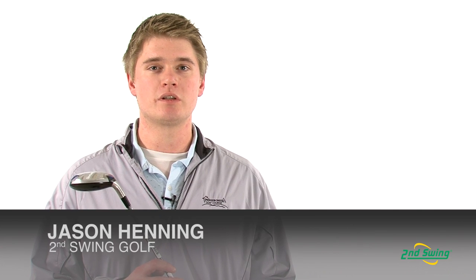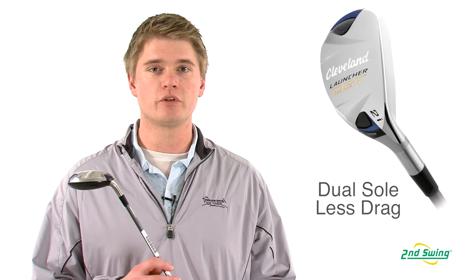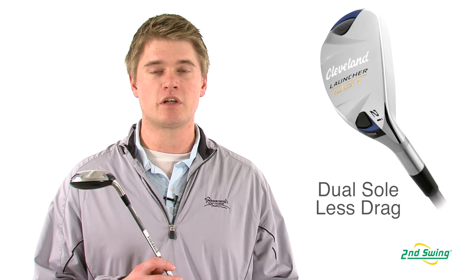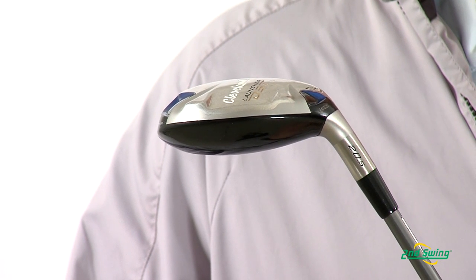Jason Henning with Second Swing here today to talk to you about the Cleveland Launcher DST Hybrid. The DST Hybrid has a dual sole design to help reduce drag, which makes it easier to hit off of tight lies because the bottom of the club is sliding across the grass instead of digging into the ground.